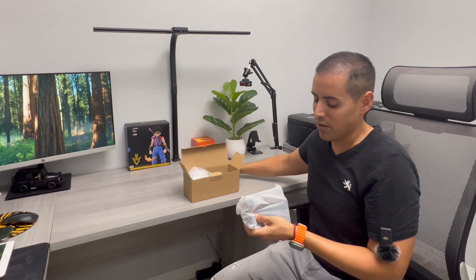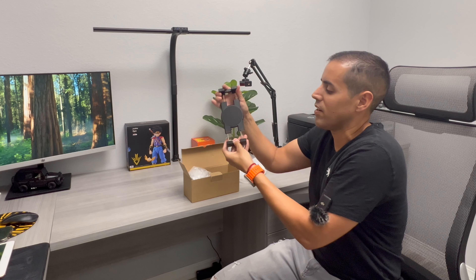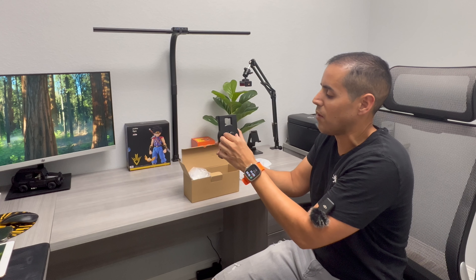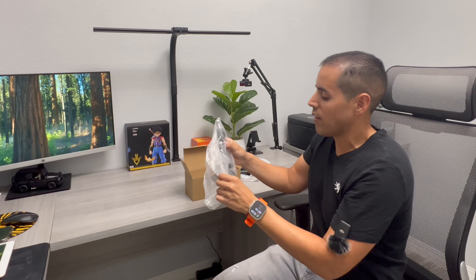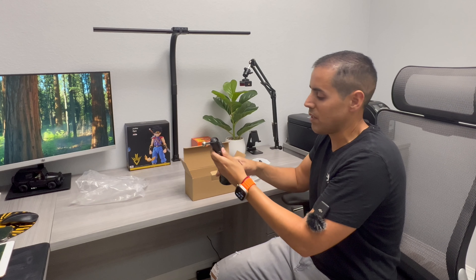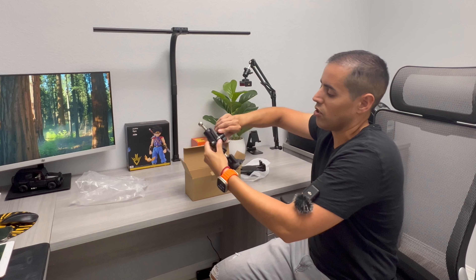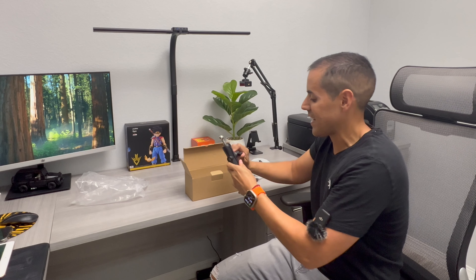We get an instruction manual with all the components. We get the iPad clamp right here. On the back, we have a little nut that you can tighten up so you can secure the position of your iPad once in the desired position. We have the aluminum clamp with a suction cup right here — this is heavy duty — and in order to secure the position, you just close the aluminum clamp just like that and this will not go anywhere.